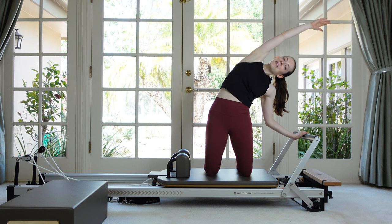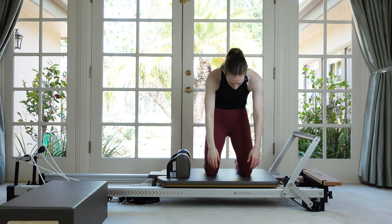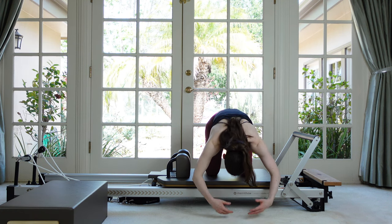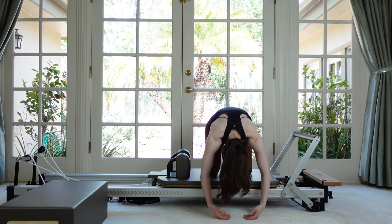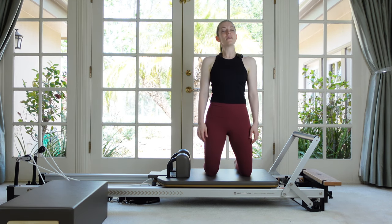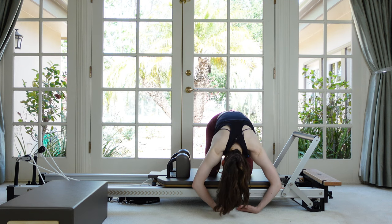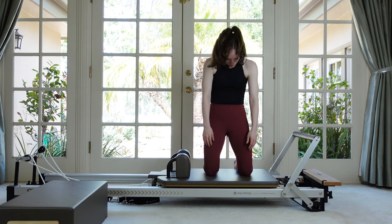Now just let your arms hang, nod your chin, round forward, and let your arms hang off of the reformer. If you feel like you need your hands you can touch, but just hang down as far as you can. Then roll back up tall. Let's do that again — nod your chin, keep your weight as much over your knees as you can so your glutes are super active, let the body hang, let the head pull you forward, and then come all the way back up.